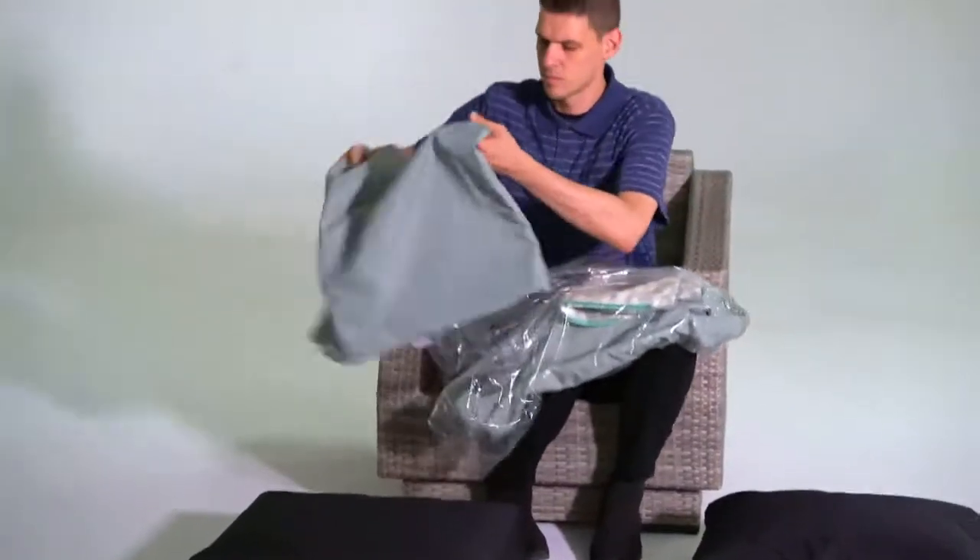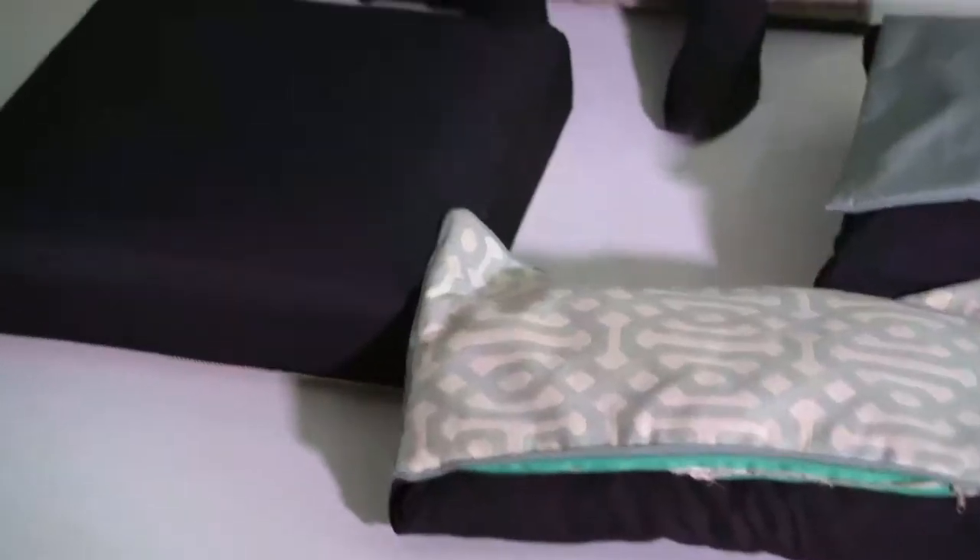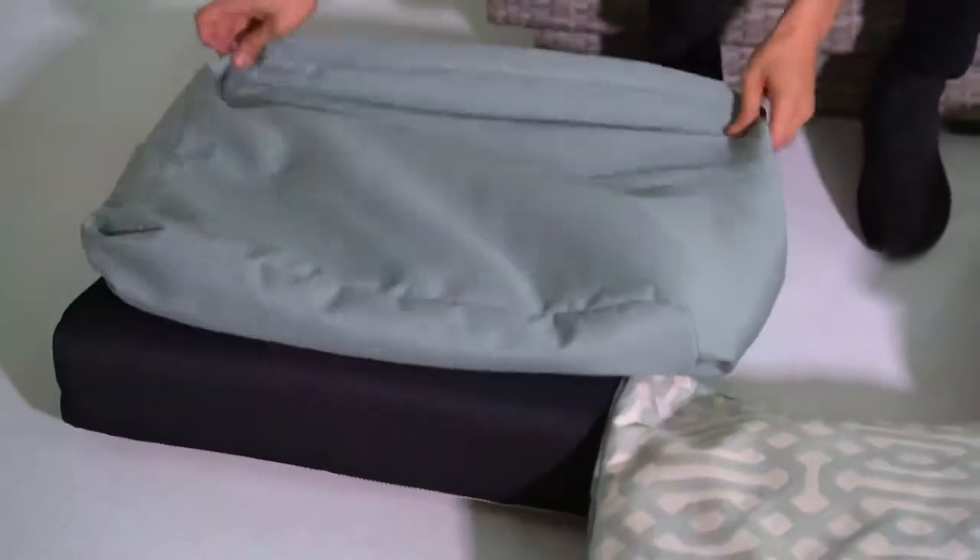Match up the covers to the corresponding cushion. Once you have paired up the cushion covers, start with the seat cushion.